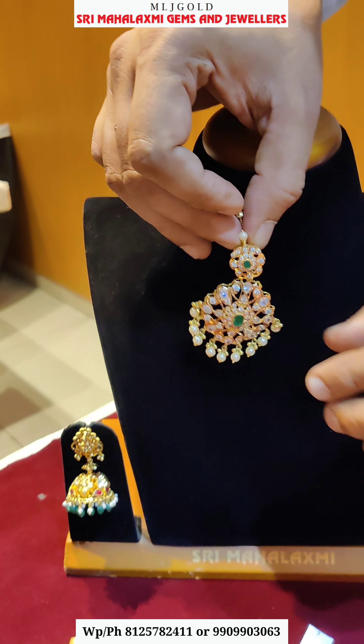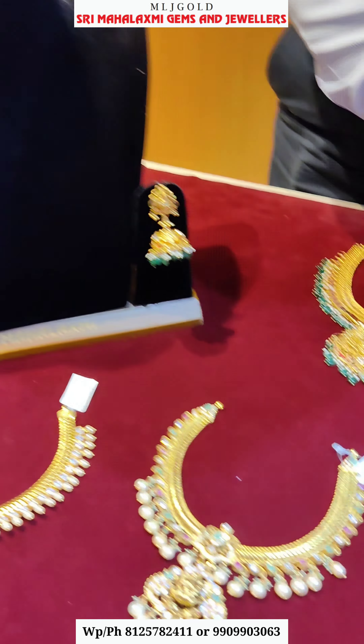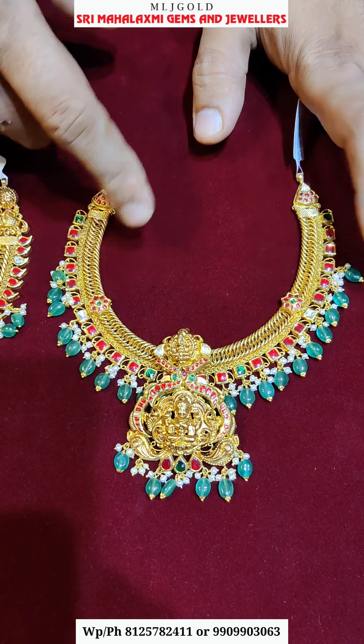This necklace is 50 grams with locket. If you have a locket, you can use it separately. You can use the necklace separately as well. There are many varieties of these designs. You can use the pineapple flower model, add the filler model, or use it as a detachable type.